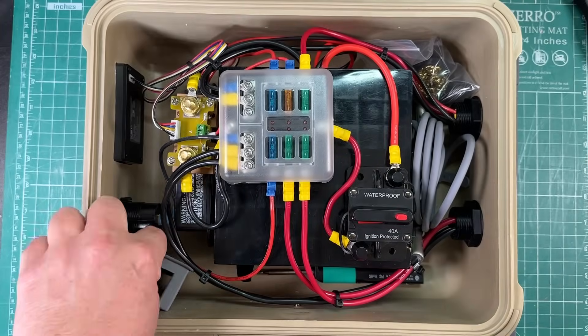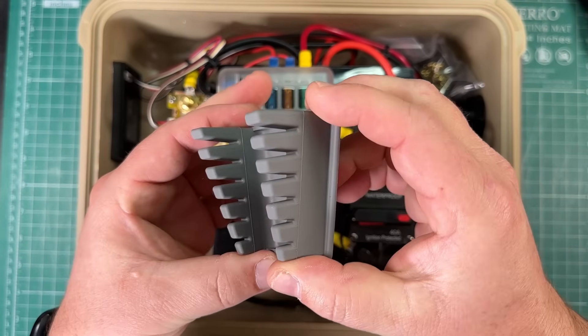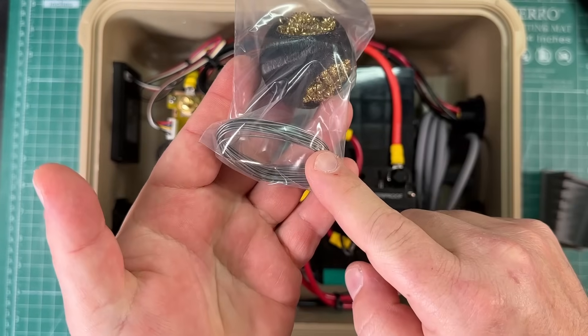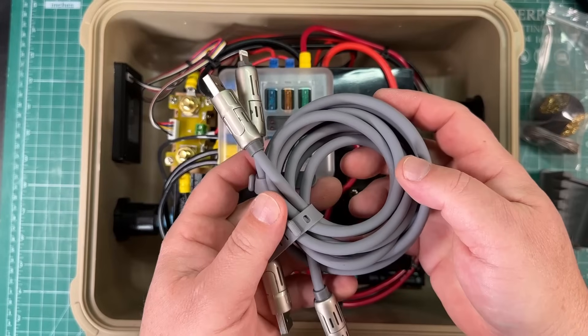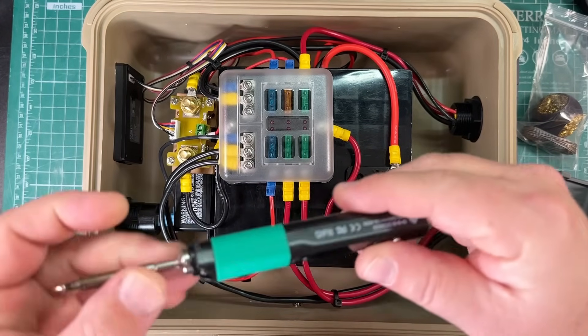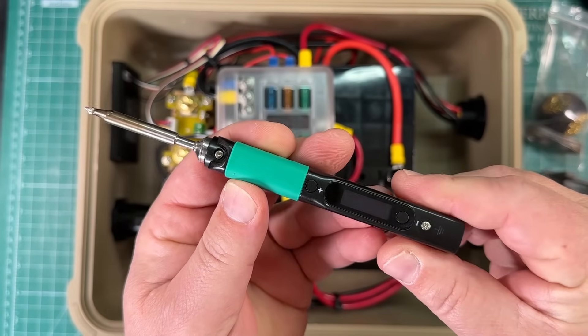So check this out — helping hands, got it. Got a little silicone helping hands jobby there. We've got our solder tip cleaner and some solder and a little plastic baggy there. We've got USB cables, and down in here we have the Pinesill Smart Mini soldering iron.